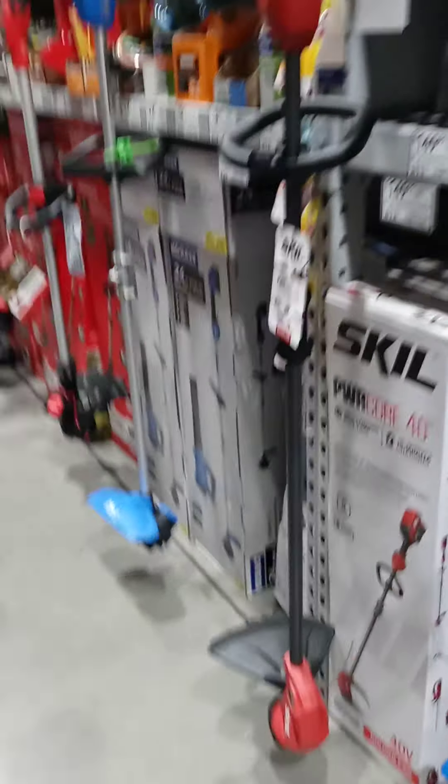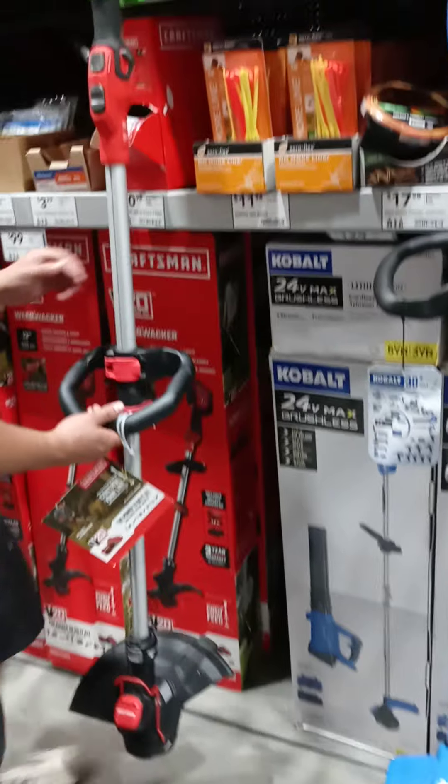So which one do you want me to get? I'll get it. Get the one with gas. Okay, we'll have to get the gas then. I also want to get one of these blowers — this blower looks pretty neat. $149 for the blower. I want to get that too.